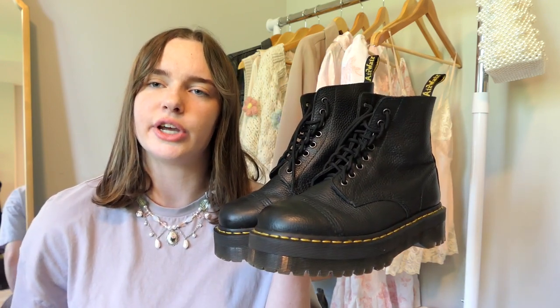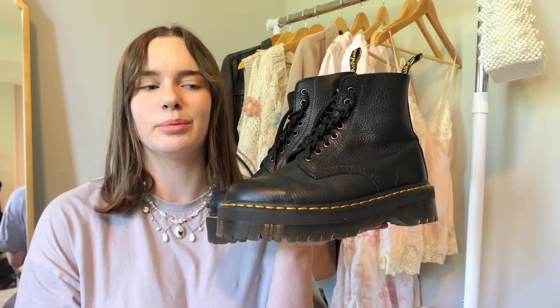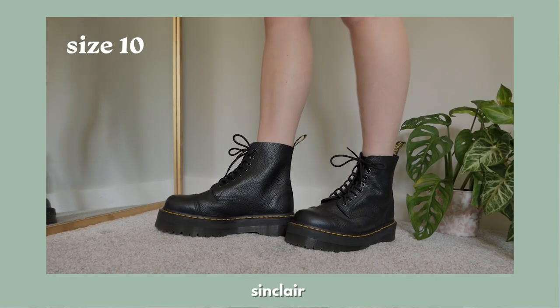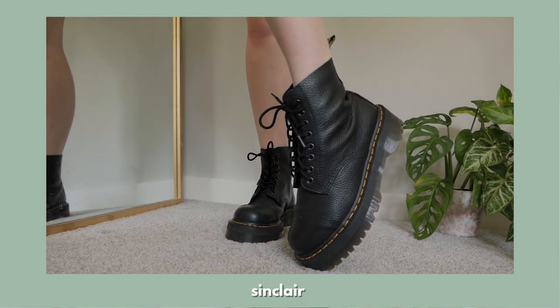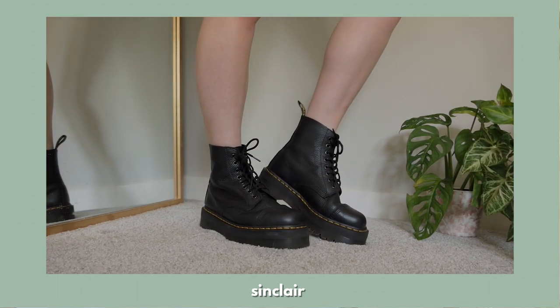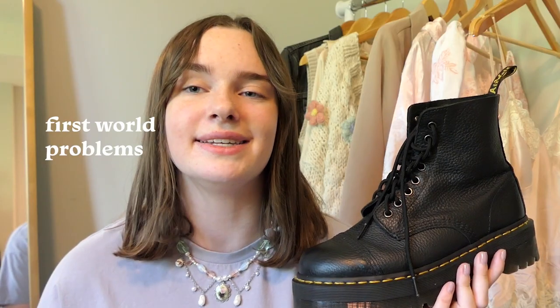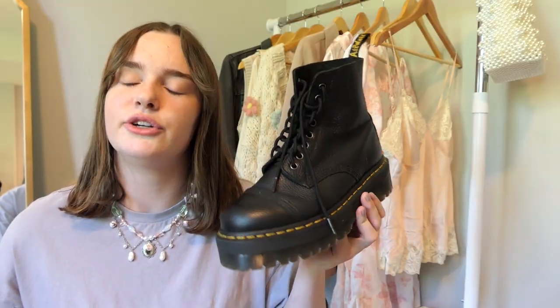These are my Sinclair boots. I got these right after the vegan Jadens because I realized how much I love the platform style. They also come with a zipper insert like the Sinclair Wanderlust, but I took it out and prefer them laced regularly. I don't wear these super often because they don't have the zipper and they're harder to get on, but whenever I do put them on I don't regret it — the leather makes them super comfy and I don't even remember having to break them in.